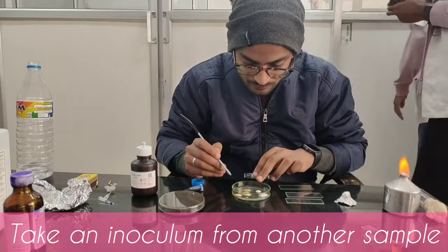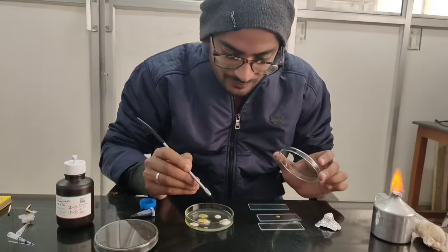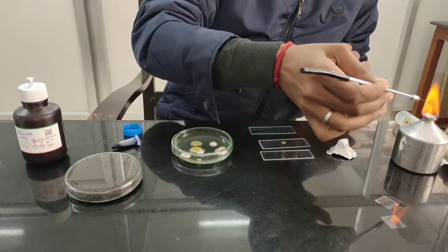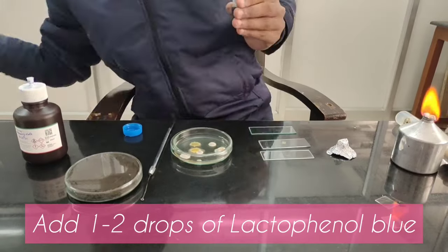We add one drop of distilled water and spread the inoculum. I have another petri plate with different fungus — a yellow fungus and a white fungus — and then we made a smear.